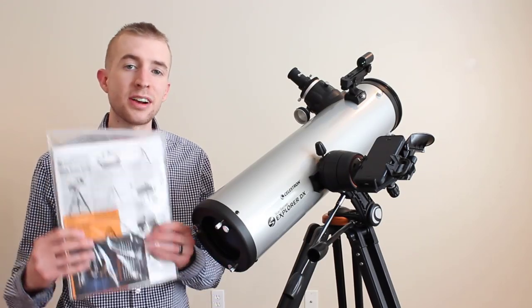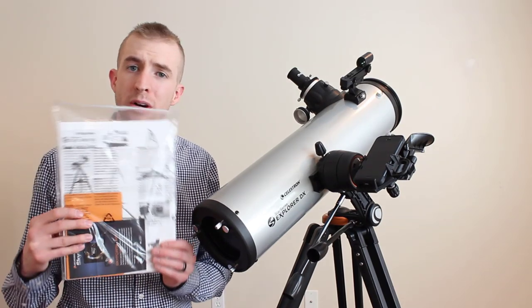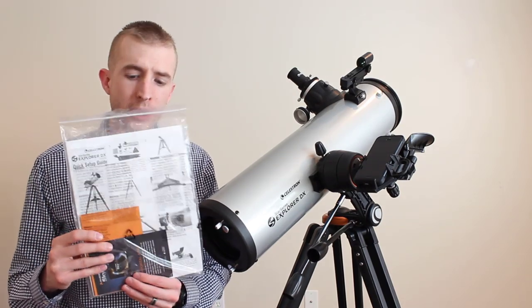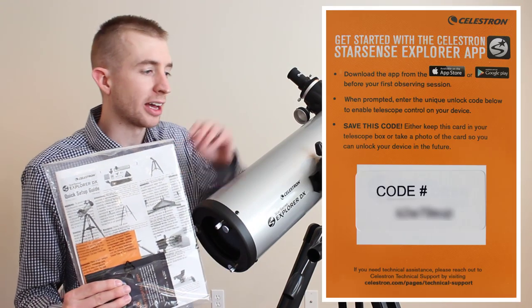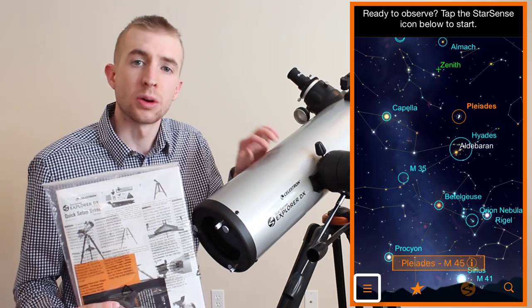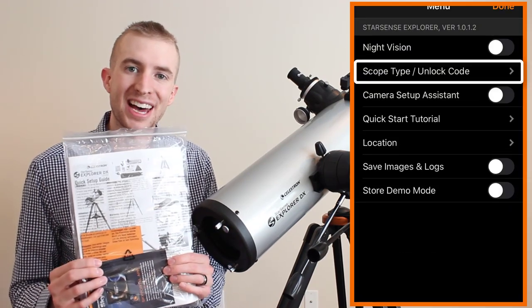The first thing I'd like to mention is it's very important that you don't misplace or lose your owner's manual. It has a card in it, and that card has a code, and that code is used to activate your telescope in the Celestron StarSense Explorer app. So very important not to lose that.